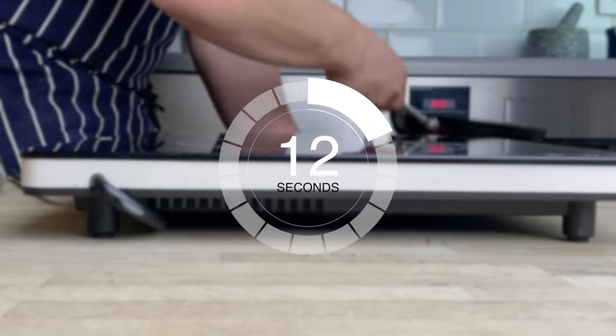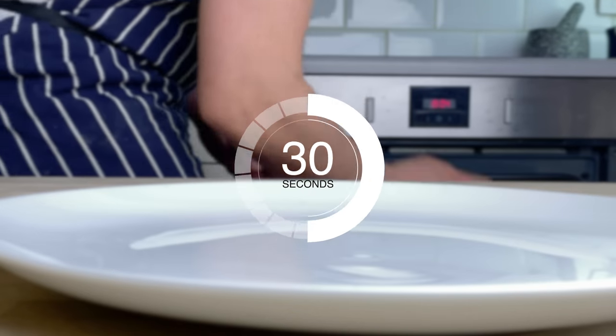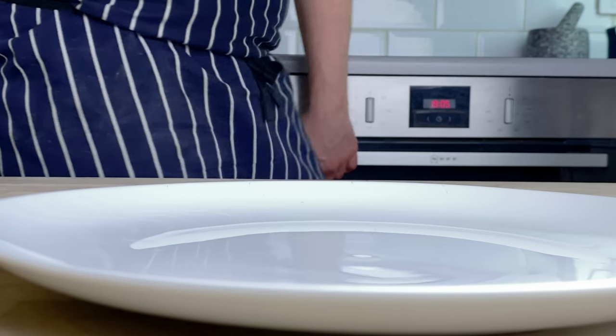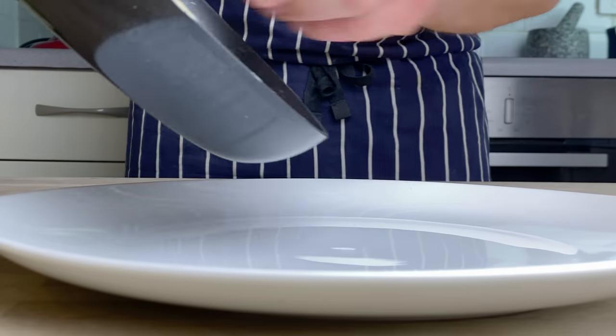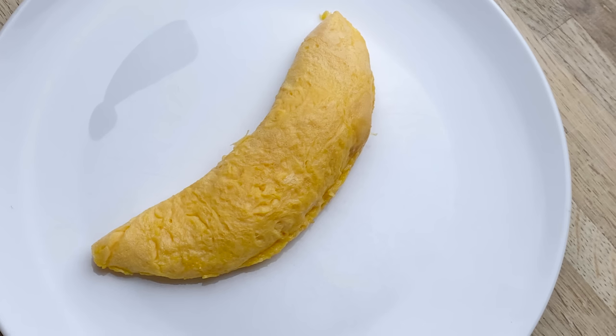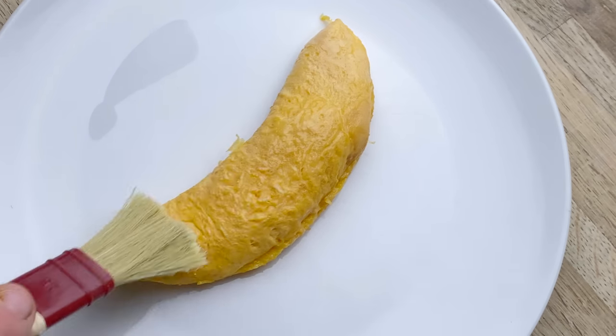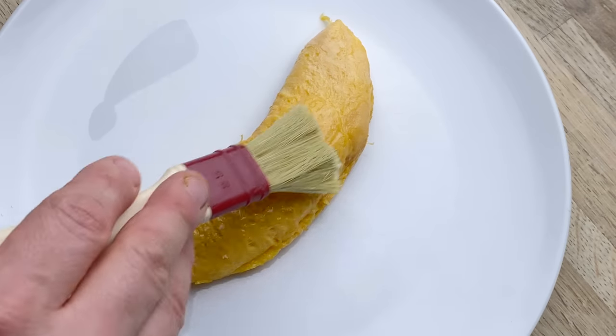We're going to put the omelette into the oven for 30 seconds — that's just going to seal the edge and help set the centre a little bit, while we still want it to be slightly runny in the middle. Take the omelette out of the pan, put it onto the plate, take a little pastry brush and brush it with butter, then sprinkle it with salt and pepper.